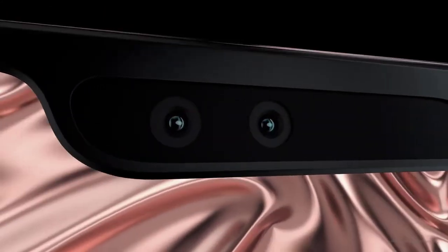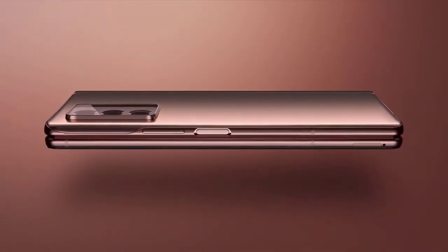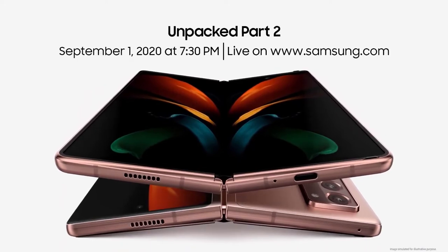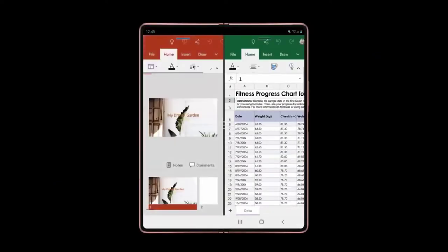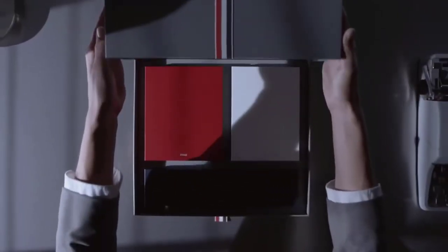It's a bit strange to say this, but the two-thousand-dollar Galaxy Z Fold 2 represents a step down from the $1,300 Galaxy Note 20 when it comes to cameras. You don't get a 108 MP main sensor, a 5x optical zoom, or a 50x Space Zoom, but you do get three capable shooters you can use in a variety of ways. The Galaxy Z Fold 2 features a 12 MP main wide-angle camera and a 12 MP ultra-wide camera.